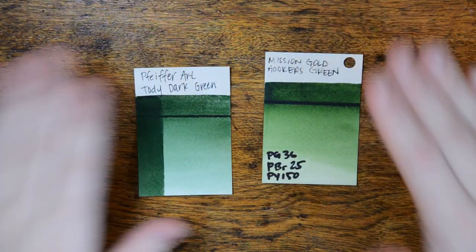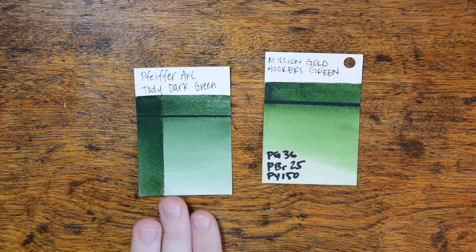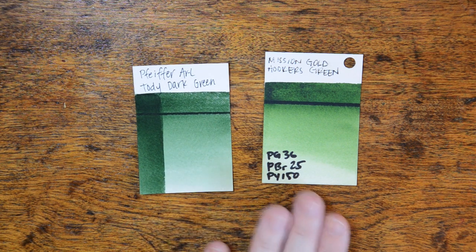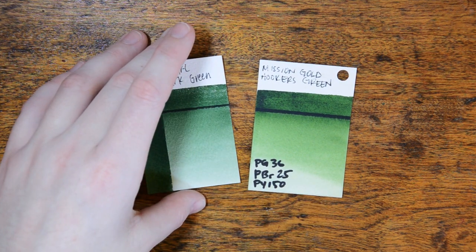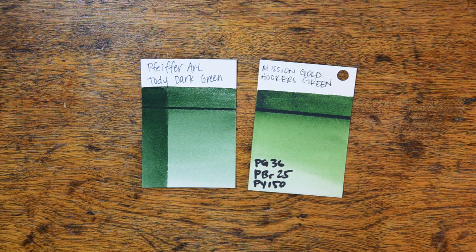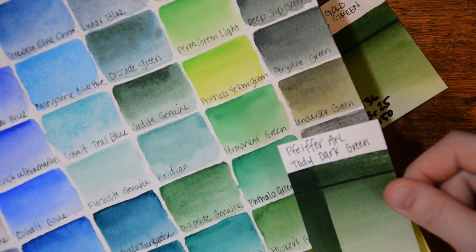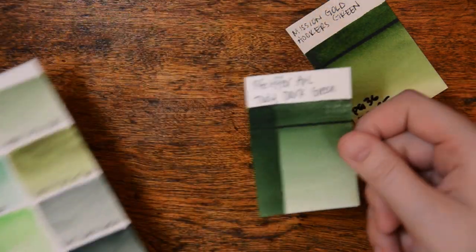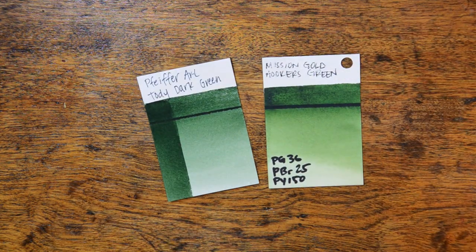Now we're going to go from what I think is the weakest color in the line to my absolute favorite color in the line — Tottie Green. I have never seen a green this shade, and it is gorgeous. The closest comparison I have is a Hooker's Green from Mission Gold made from three different pigments. If I'm reading the pigments right, Tottie Green is only a single pigment, PG8, and I'm not sure how that's possible because I've never seen it in another brand. Looking at the Daniel Smith chart, out of 238 colors Daniel Smith does not have a color that comes close to this one, and I love it. As long as she keeps making it, I will keep buying it.